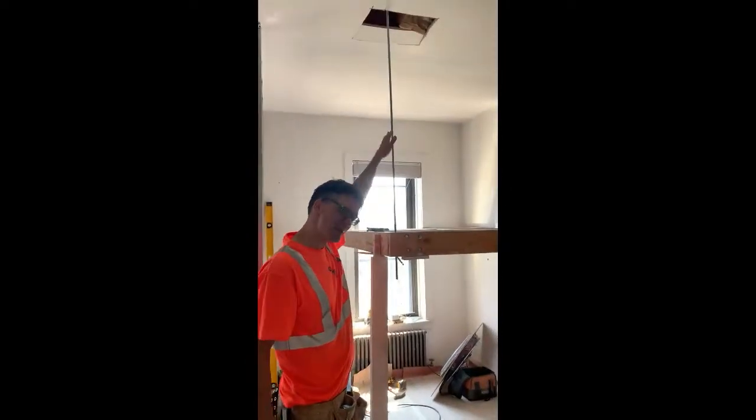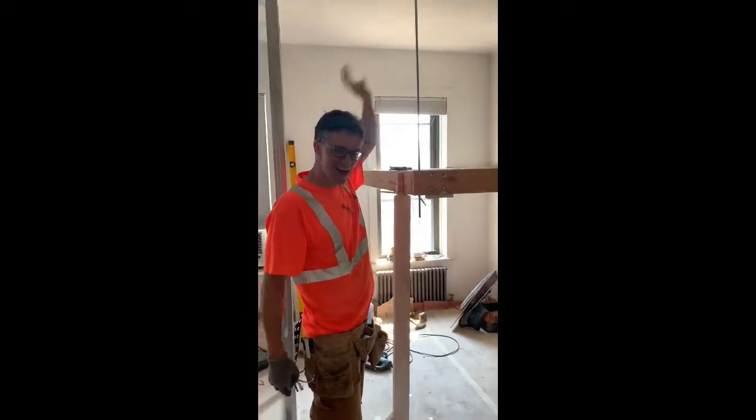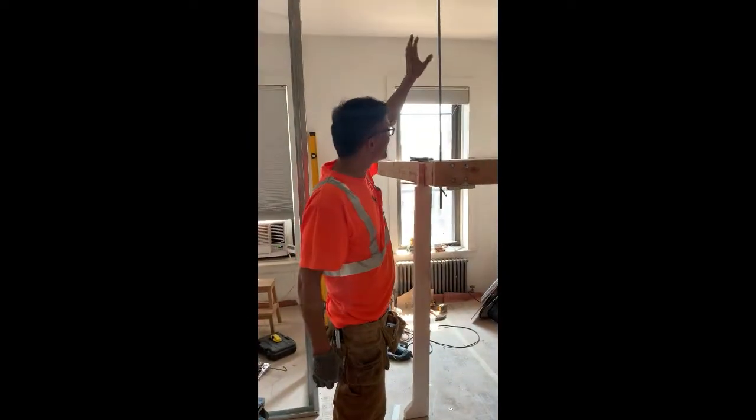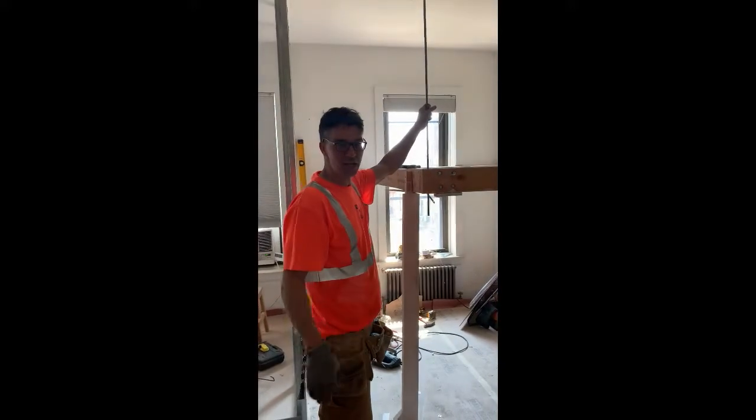It'll probably take five minutes to make that adjustment. I know where my screws are — they're way up there in the hot rooftop insulated area. And then we can start finishing and get the job done.